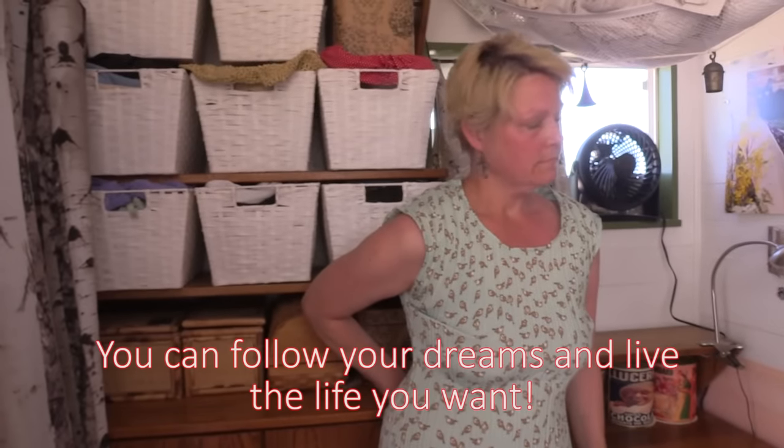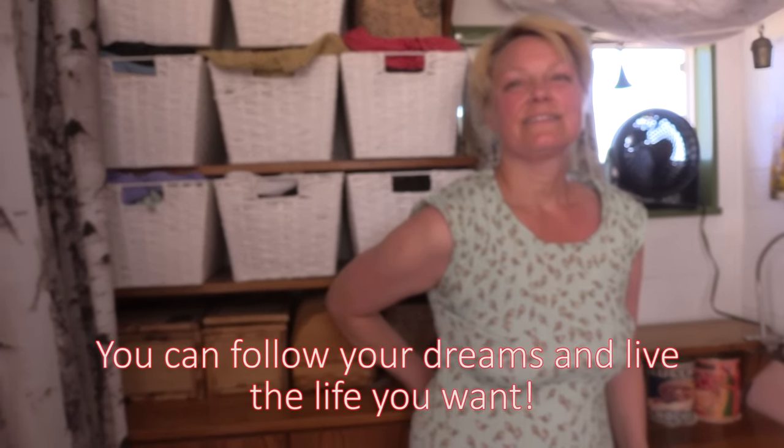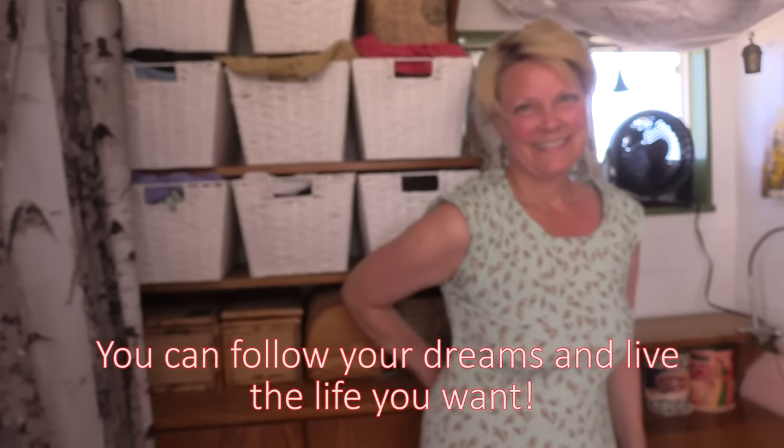Thank you so much, Parker — what an inspiration you are to everyone out there, showing that they too can follow their dreams and live the life they want. Thanks everyone for watching. I hope you've been inspired and you're ready to go out there, buy a truck, pick up a hammer and a screw gun, and make yourself your own home. Like us on YouTube, subscribe to our channel, and we'll visit with you next time. Bye now.